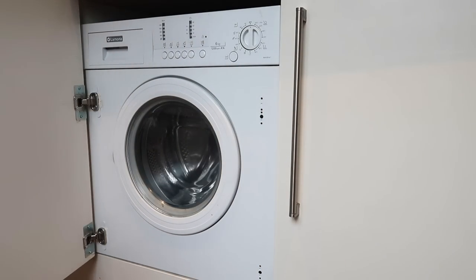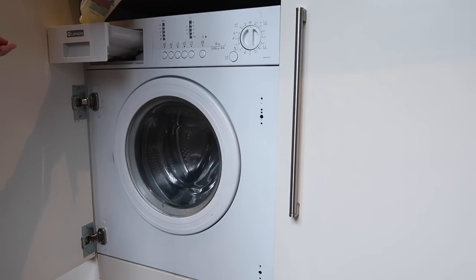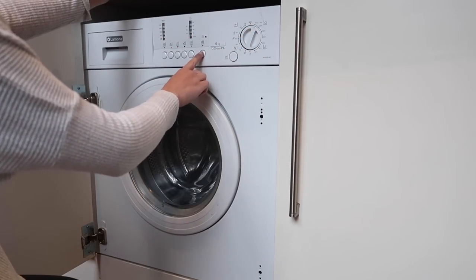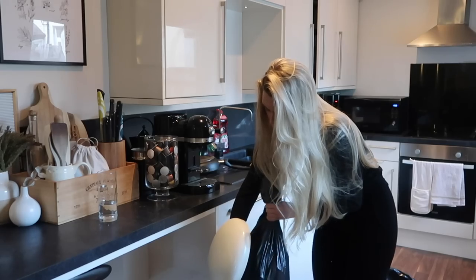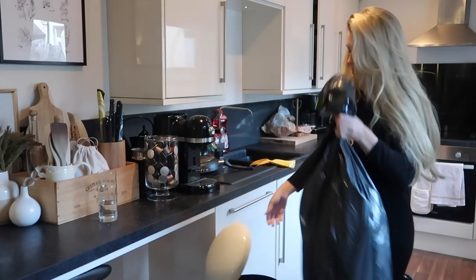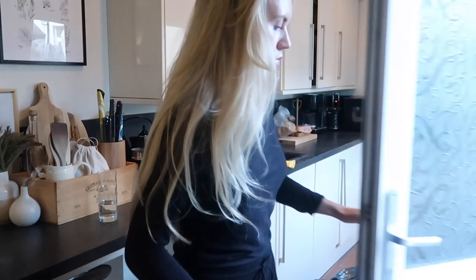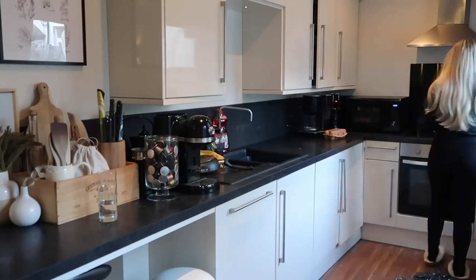First I wanted to get the Dettol five-in-one washing machine cleaner on the go — you're recommended to do one of these every couple of months to keep your washing machine sparkling clean. Then I switched out the bins, emptied them into the outdoor bin, and kept a bin bag on the go throughout, because having a bin bag handy makes it very easy to throw things away as you go.